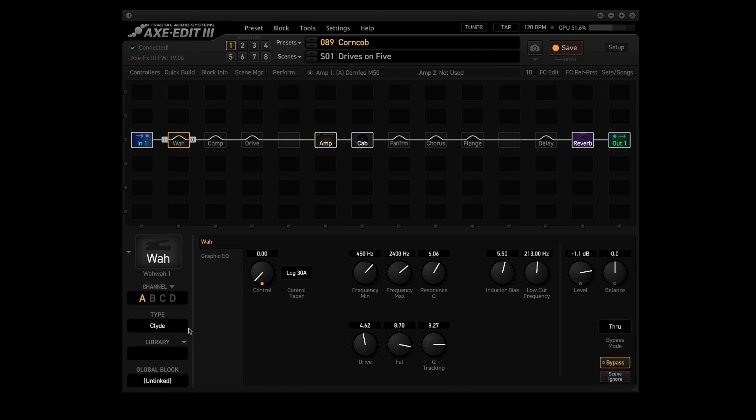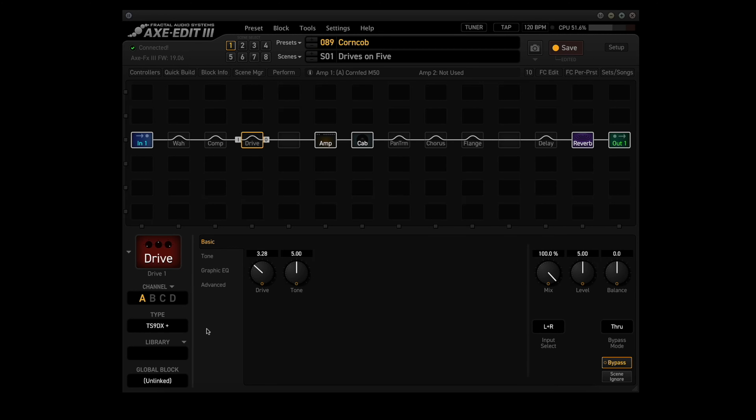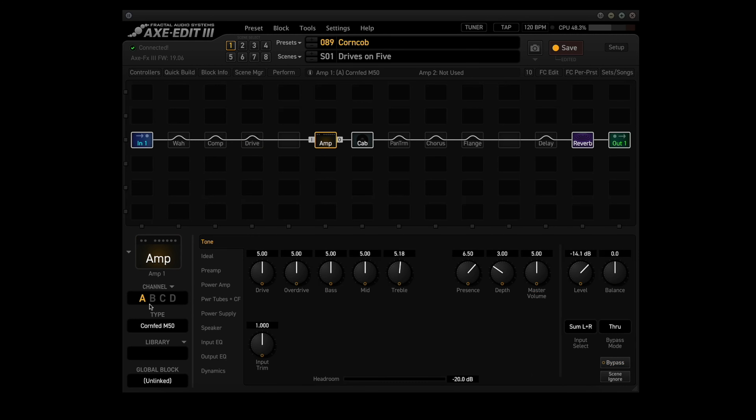The Wah block uses the Clyde type in Channel A, and it kicks in when you move the expression pedal. The Comp block uses the Analog Compressor type in Channel A — it's not active in any scene, but you can use a foot switch to turn it on and off. The Drive block uses the TS9DX Plus type in Channel A and is used in Scene 5. The Amp block uses the Cornfed M50 in all four channels, with different settings in each channel.